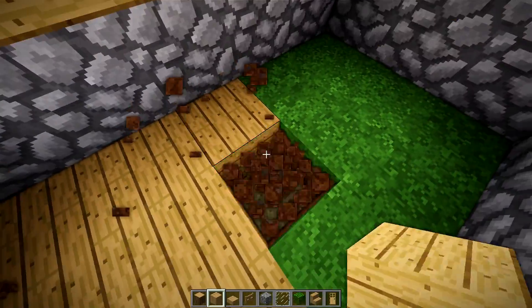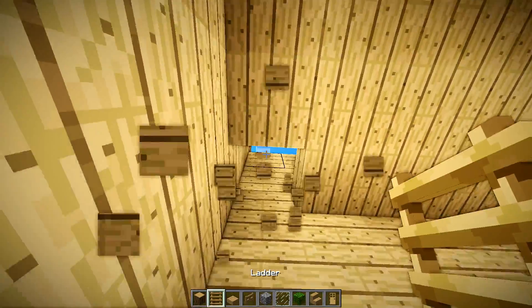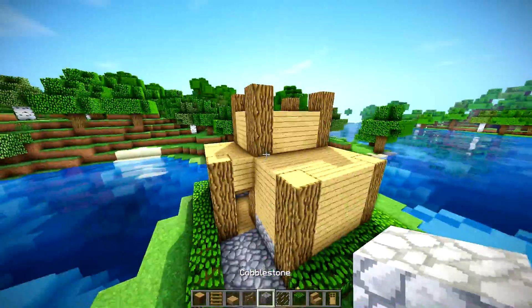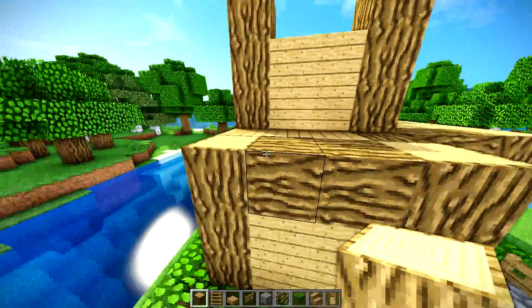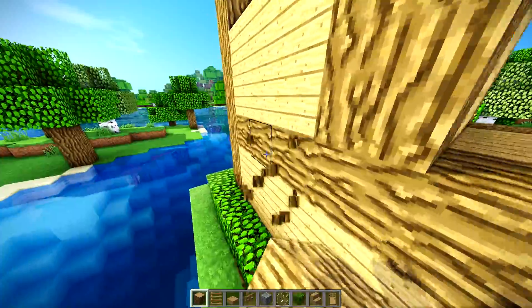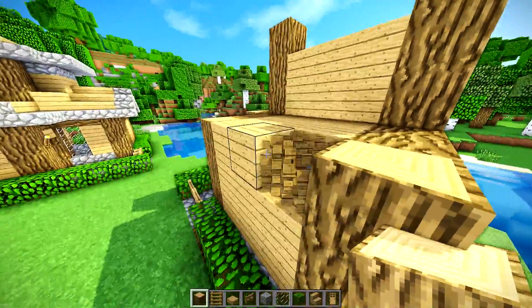We're going to go ahead and fill all of this in right here with just some oak wood. We're going to take a ladder and get up to the second floor via the ladder right here, and we're going to have to design this roof now. Take your oak wood logs here and just make sure you're connecting all the tops that you can. That's going to make it look a little more structurally sound and just a little bit better.